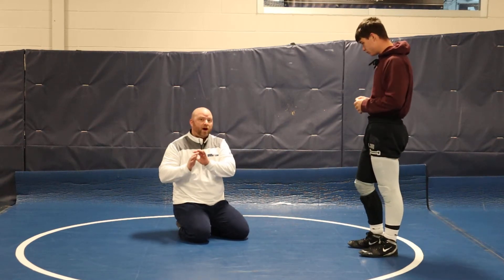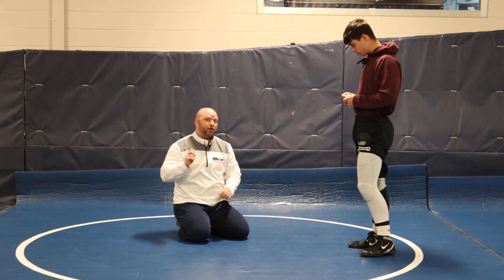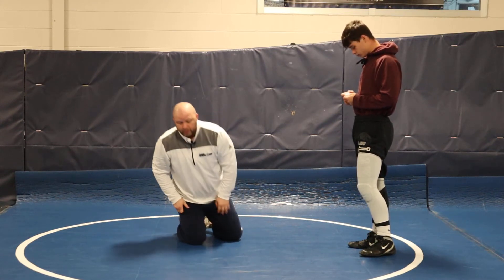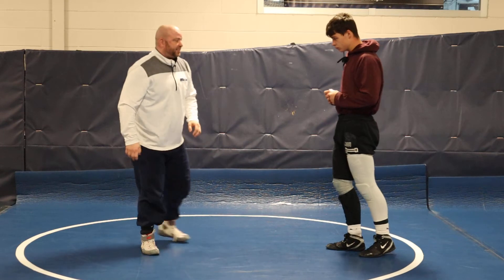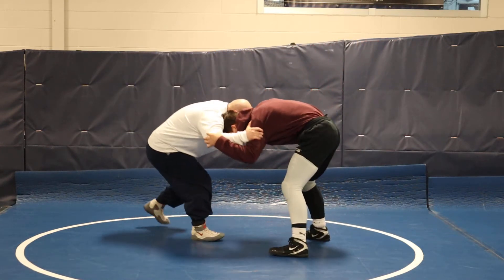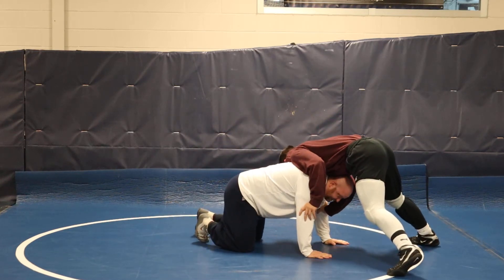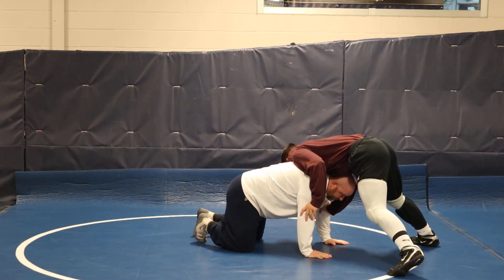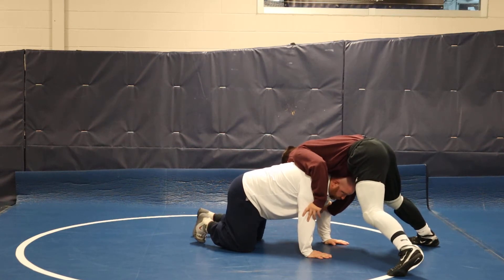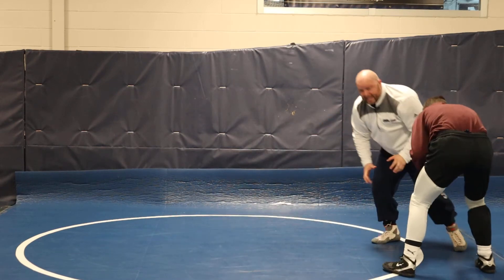I don't want to train you to miss, but if you are going to miss, I want you to learn how to miss well. So I'm going to take this shot — this is exactly how it should work in a match. I'm here, I take my shot, and he sprawls — hands right away. If I miss, miss to my hands. Now he's got to move, so he's going to start to circle one way or the other and I just follow right back to my stance.